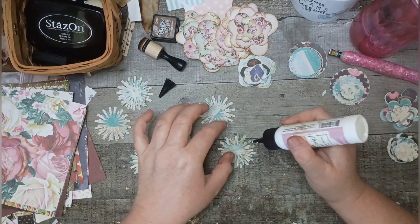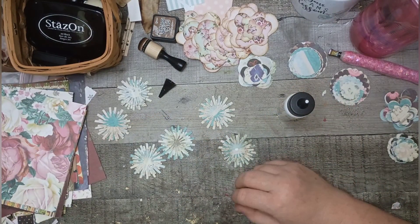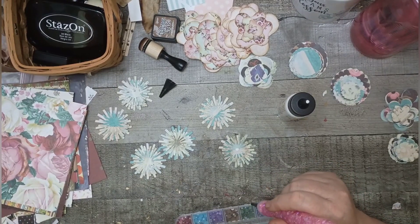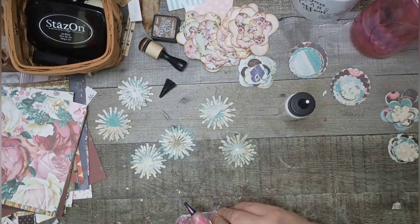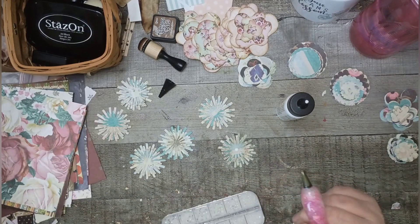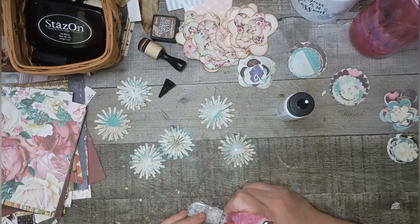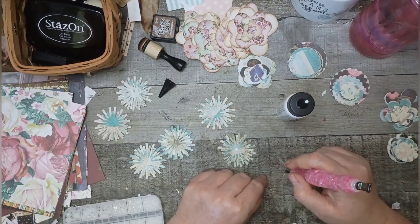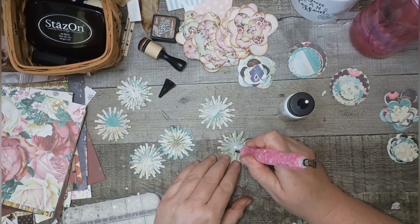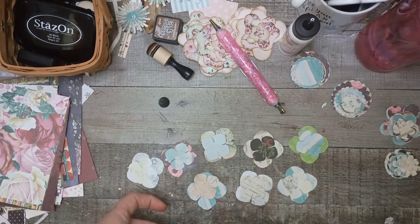Now we're going to do the last step, which is put something in the center. You're going to want to use a somewhat larger flatback pearl. I'm going to use a beige color — that would look good on this one. Then flip it over and pop it in. Because I had to make a lot of flowers, I decided to bring you guys along with me while we make some fun flowers.